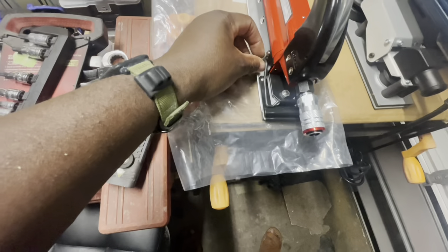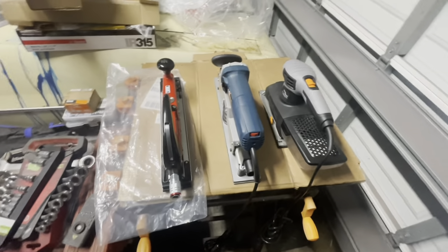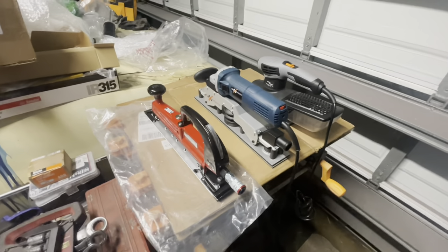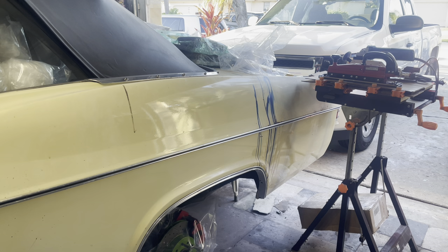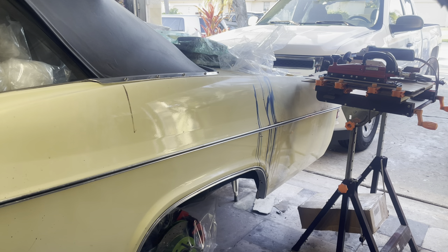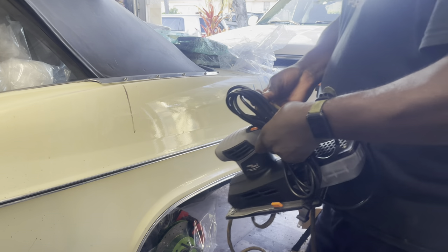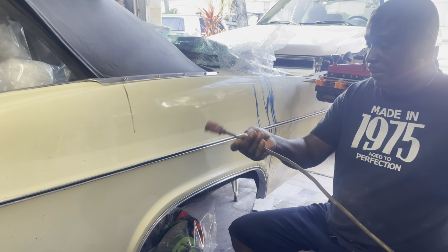Now what I like about the Ingersoll Rand is that it has a soft bottom pad, but at the same time it does offer the option for clips if you needed to clip a sandpaper on for better adjustments to support the holding of the sandpaper so that it doesn't move all over the place.